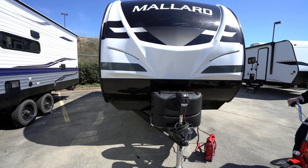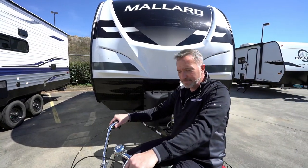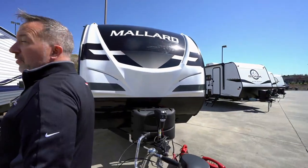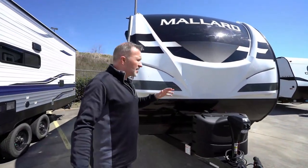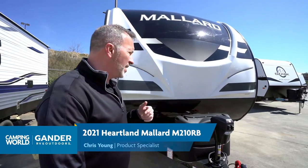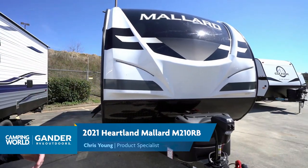Just well-built, beautiful, and packed with amenities — and lightweight. For the price, this is definitely an upper-end RV at a mid-level price, in my opinion. So we've seen the inside of this beautiful Heartland Mallard 210RB — what do you say we head outside and check it out? Here we are on the outside of the beautiful 2021 Heartland Mallard 210RB, a rear bath camper that's great for the active couple.